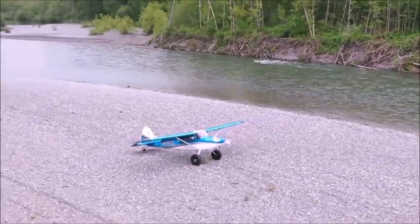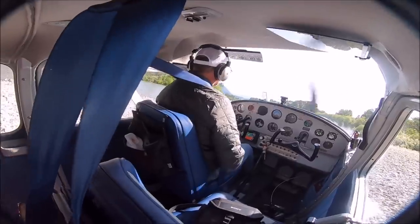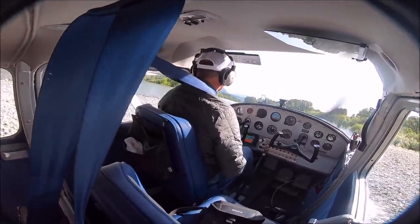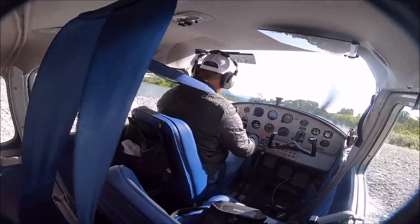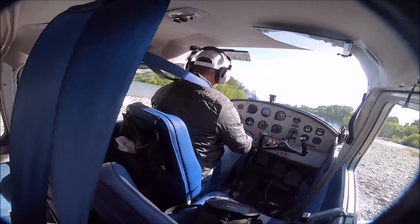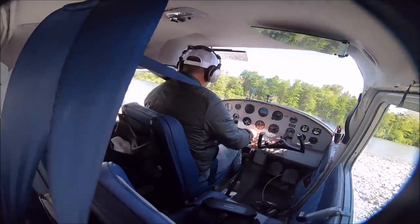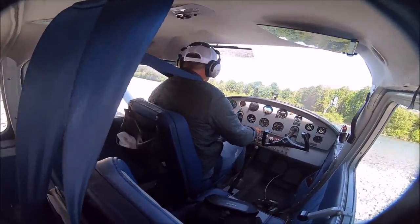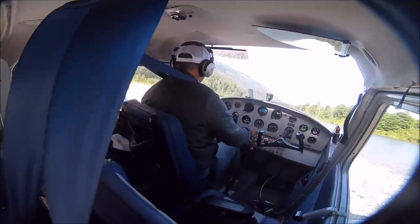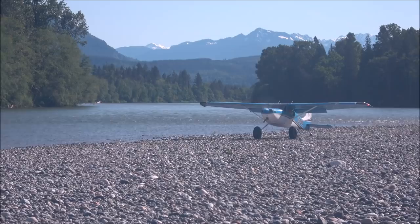Something I'm really liking are the Alaskan Bushwheel tires. I have 31-inch tires on this airplane and they absorb everything. This gravel bar, for example, has medium-sized rocks combined with big rocks. You can see how the airplane shakes. These tires are a must for off-airport operations — they can save your airplane from a hidden rock you didn't see, or a hole or a dip on the gravel bar.